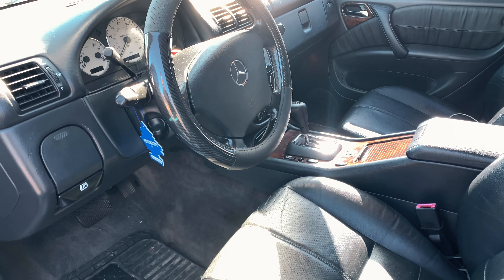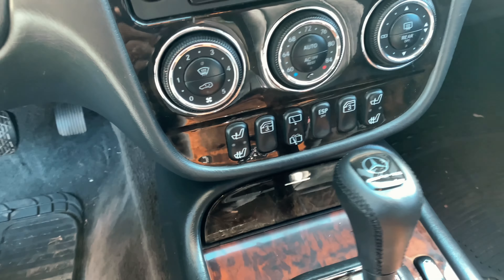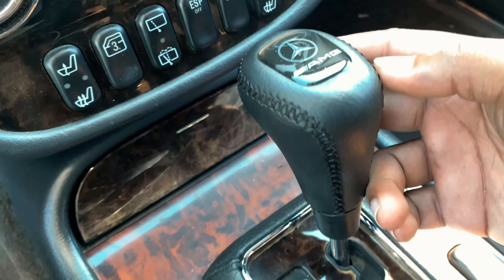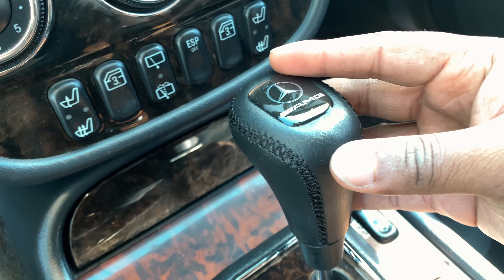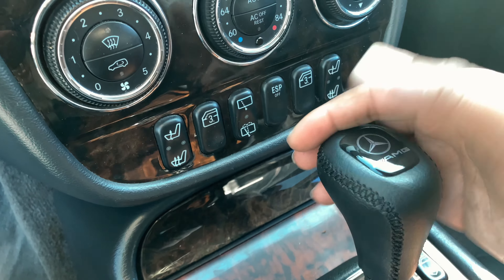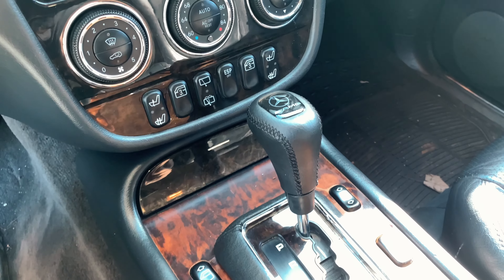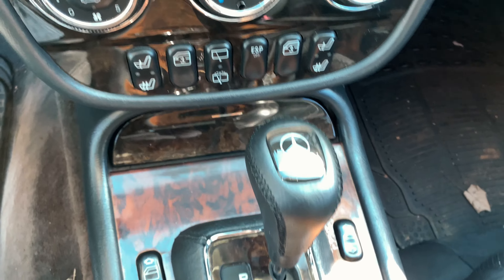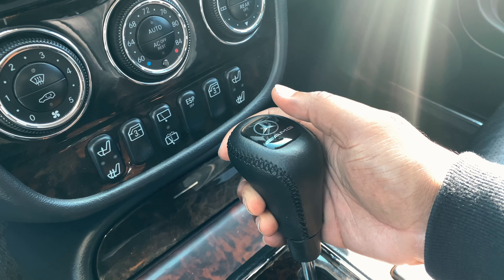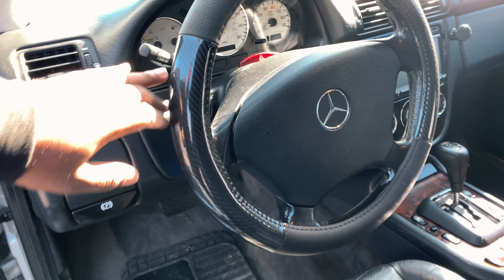The last thing — check it out — a shift knob. Isn't that pretty cool? If you guys follow me on Instagram you might have seen me post this. It's got the AMG logo on it. The stock one just had the Mercedes symbol on it. It feels pretty good — it's kind of boxy but it feels really good when I use the shift knob. I thought this was a good touch to add to the AMG.